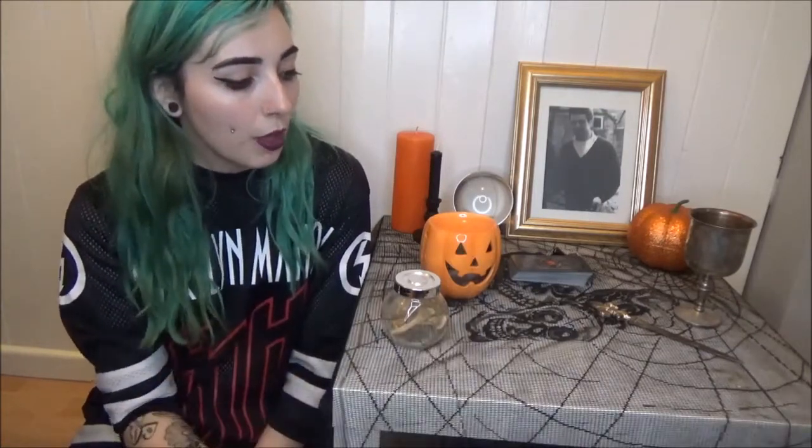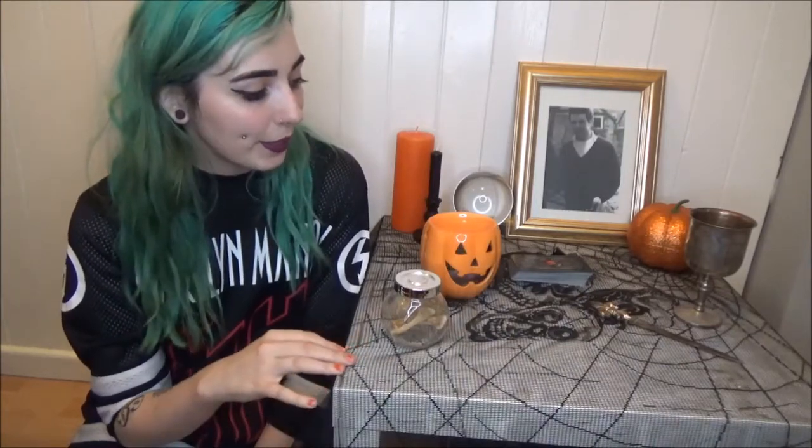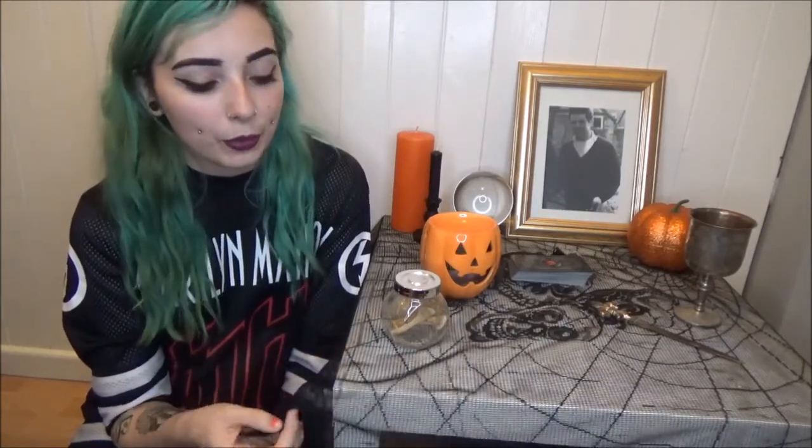First off, this altar cloth — I've had it since I first set up my altar, like two or three years ago. It's just a thing from Poundland, that's all. It does fit with Samhain because it's a little bit spooky, but I just keep it on all year round anyway.